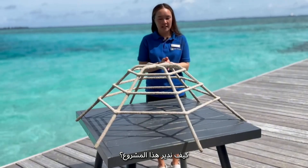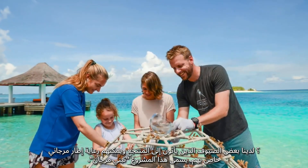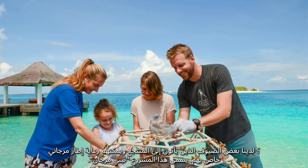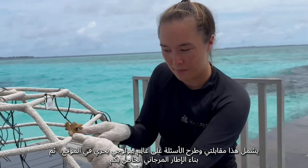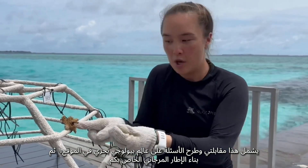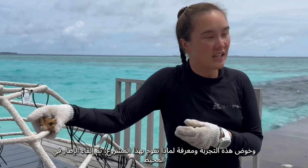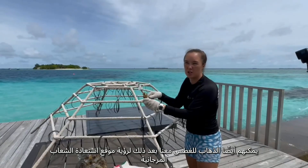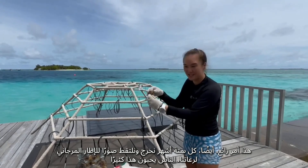We have guests that come to the resort and they can sponsor their own coral frame. This project is called Adopt a Coral, so you can adopt your own coral frame. This involves guests coming to meet myself, having a discussion with a marine biologist on site, building their own coral frame, experiencing what we do and why we do this project, throwing it back into the ocean, and they can also come snorkeling with us afterwards to see the coral restoration site.